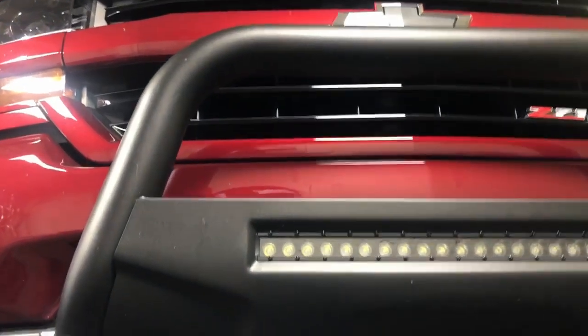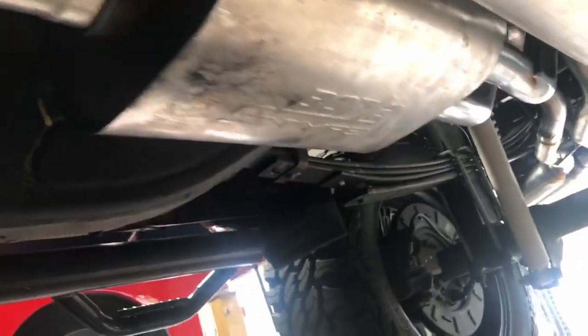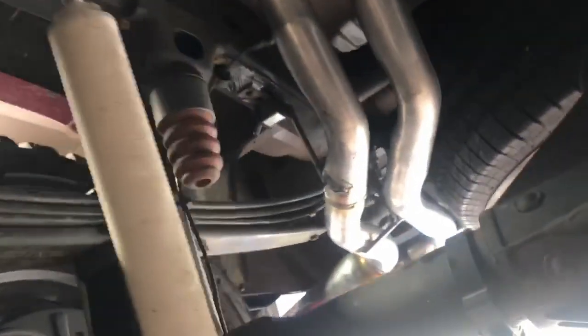2018 Chevy Silverado Z71 got a lift kit on it, got stock converters with the third converter setup. We just put a Borla S-Type muffler on it, three inch into two and a half inch tailpipes, ran out to one side like the Raptors — how the Raptors come out — there it is, with some Borla tips.